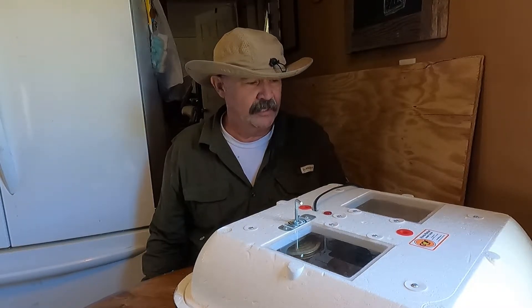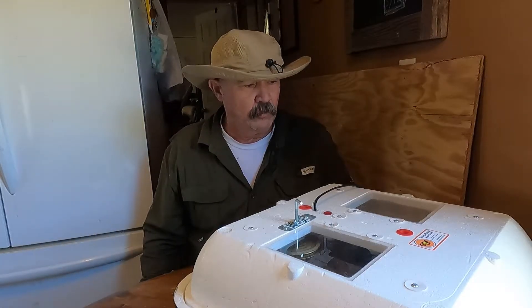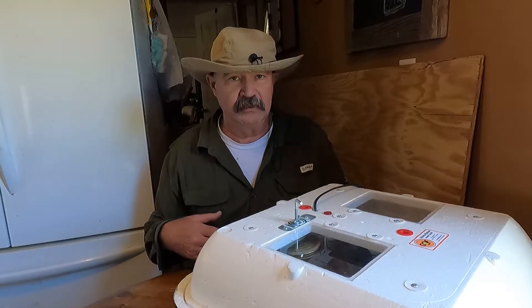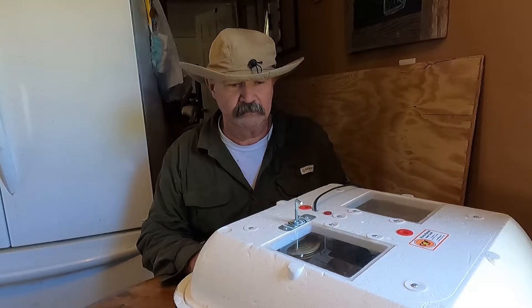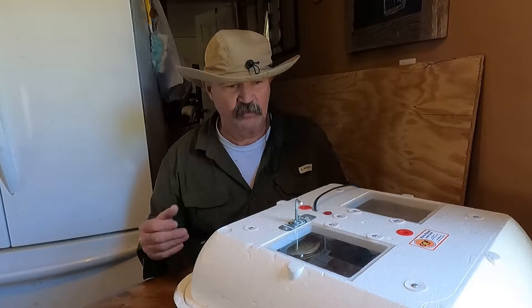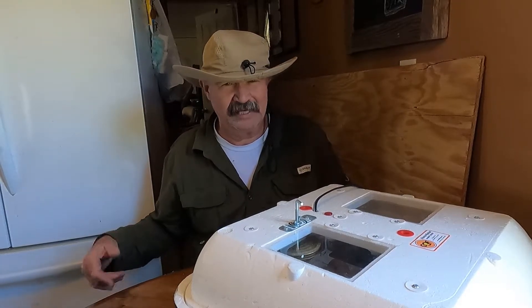One more thing: when you get to this stage in hatching the eggs, you need to up the level of humidity inside the box. Very simple — just add some water and bring the humidity up. It helps the little guys hatch out of their shells.